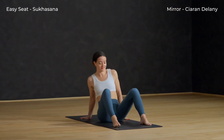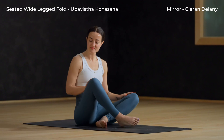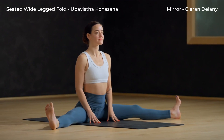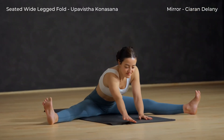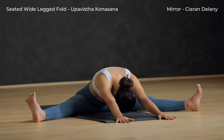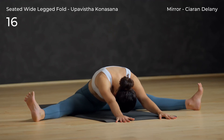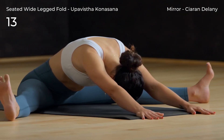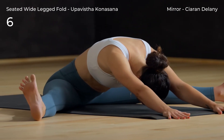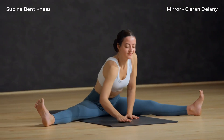Release and lower the hips to the mat. Separate your feet wide and lengthen your legs out long. Inhale here. Exhale, walk your hands forward and fold. Once you reach your max, soften your chin toward your chest and soften your shoulders. Inhale, rise back up.